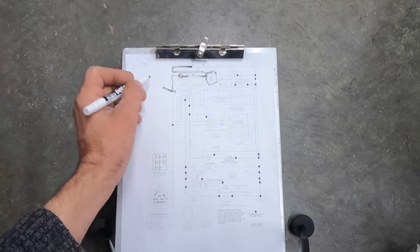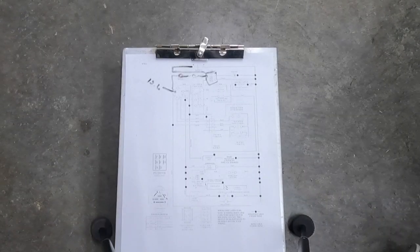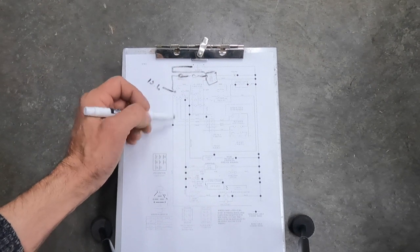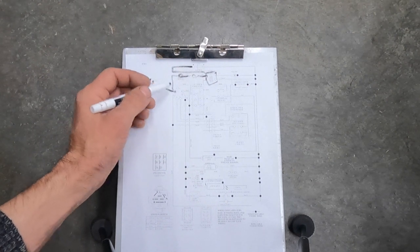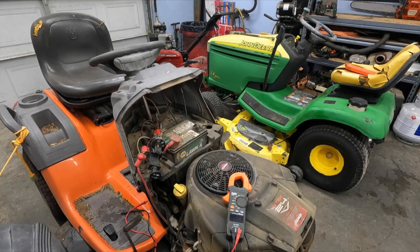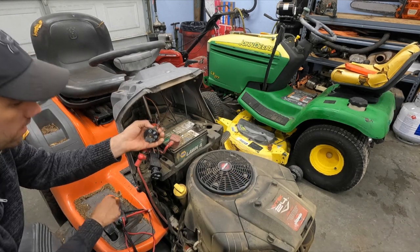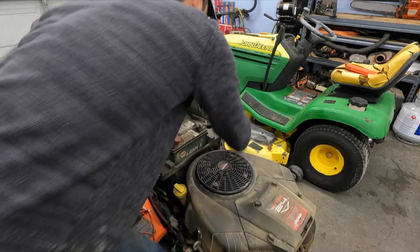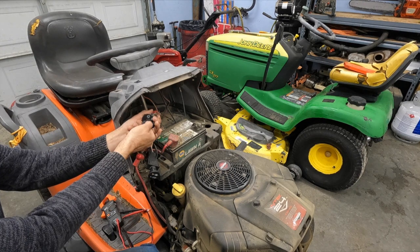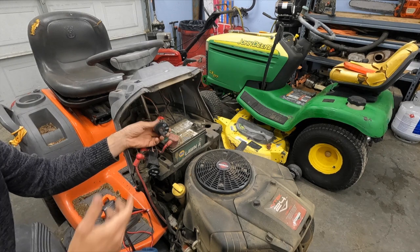There's an easier way to check if we have battery voltage to the key switch: just crank the machine. If it tries to start or crank over, you've got battery voltage to it. So do we have battery voltage at the B terminal? The easiest way is to just crank it with the brake pressed down — you have to have the brake pressed down. With the brake pressed down and PTO switch on, we do hear cranking, so we know we've got battery voltage to it.